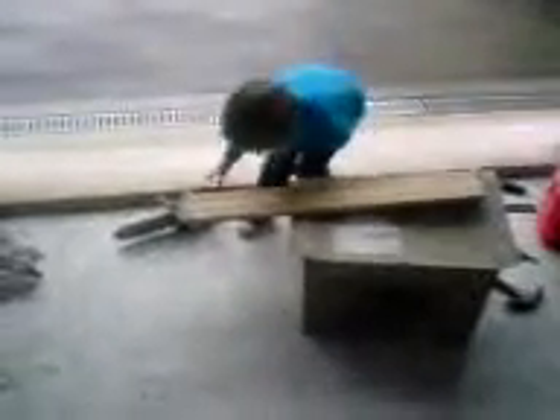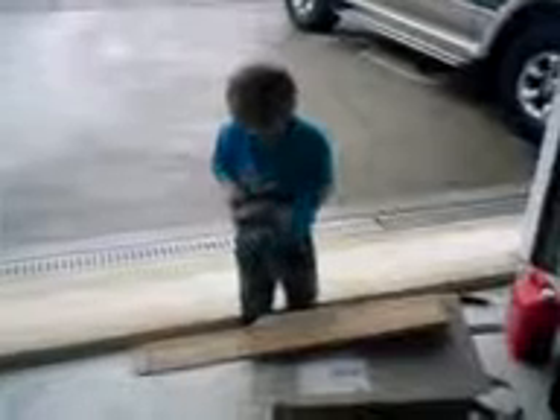Now put it right on the box flat. There you go. Now then, you've got to turn your saw on. Press the start button. That's a good lad.